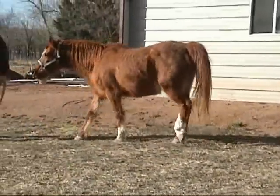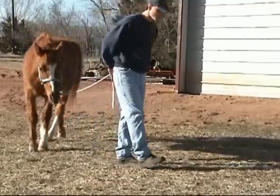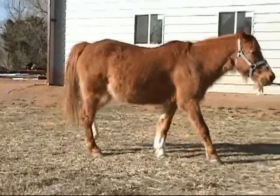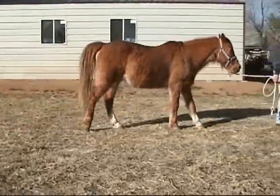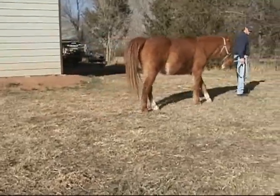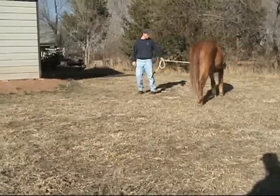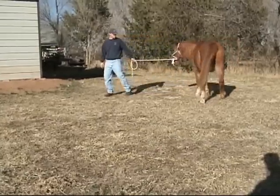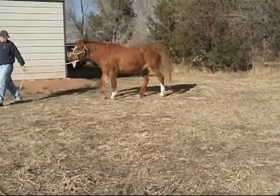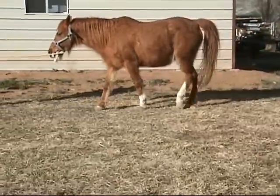We have a recurring bout with acute laminitis here. This horse has been chronic for some time and has a metabolic issue which causes him to become acute occasionally — this is frequently the case with many modern-day laminitis horses. The styrofoam we apply to his feet is going to give him initial comfort and make it more possible for him to be ambulatory, and we're going to demonstrate that today.